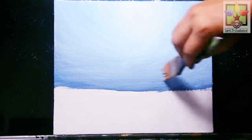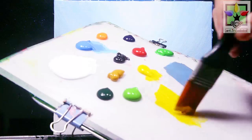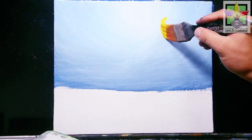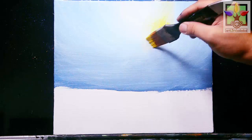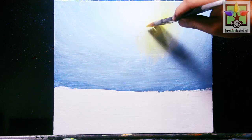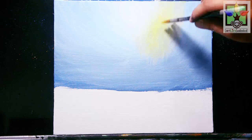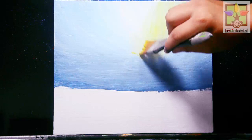I clean my brush first, then the next step is to paint directly the yellow color using this 1-inch brush. I'm going to paint the yellow color for my blurry trees. Just observe my brush strokes so that you can follow what I'm doing to make the trees look blurry.